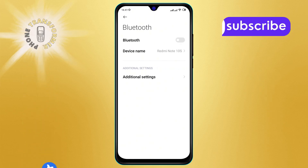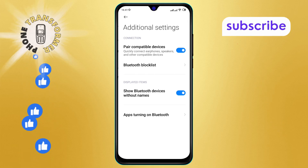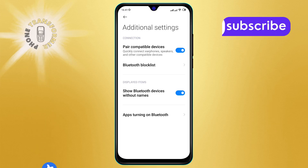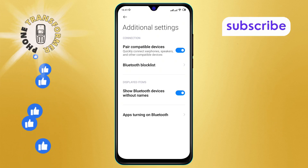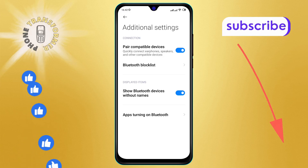Step three: from the Bluetooth menu, locate and tap on the Additional Settings option. This will take you to more detailed Bluetooth settings. Step four: in the Additional Settings menu, look for the Pair Compatible Devices option. This option is usually enabled by default.